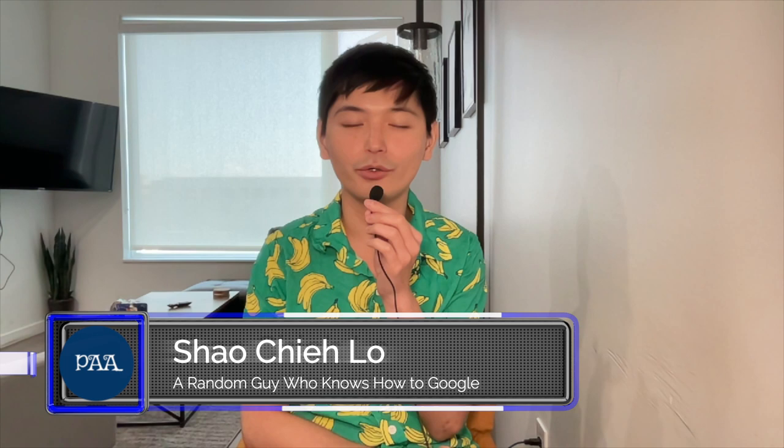Hey, I'm Shaoji Lo. Welcome to What People Also Ask, where I answer some of the most Googled questions with even more Googling. Today's question is: which shaker should have more holes — the salt or the pepper? The answer is not as straightforward as you might think.